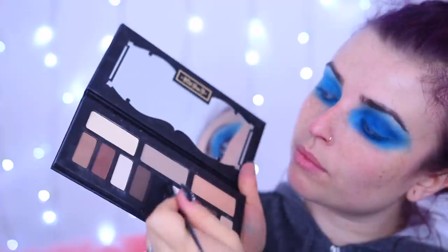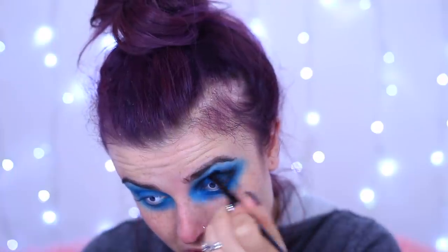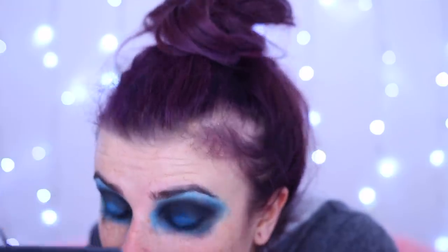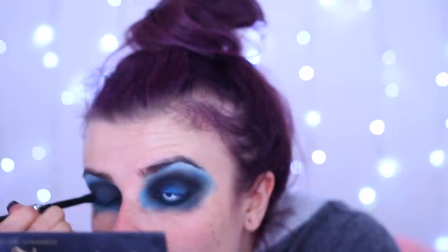Now I'm moving over to the Kat Von D Shade and Light Eye palette, taking the black - it's the blackest black I know. I'm using it on the crease of my eye, working it all the way out and fanning it out, then also on the bottom lash line to create a big smoky look. The idea is a deep skeleton socket look that will contrast with the white-out contact lenses.